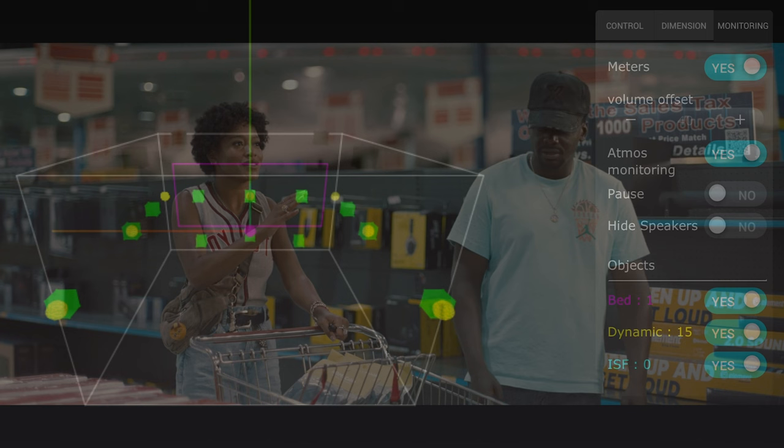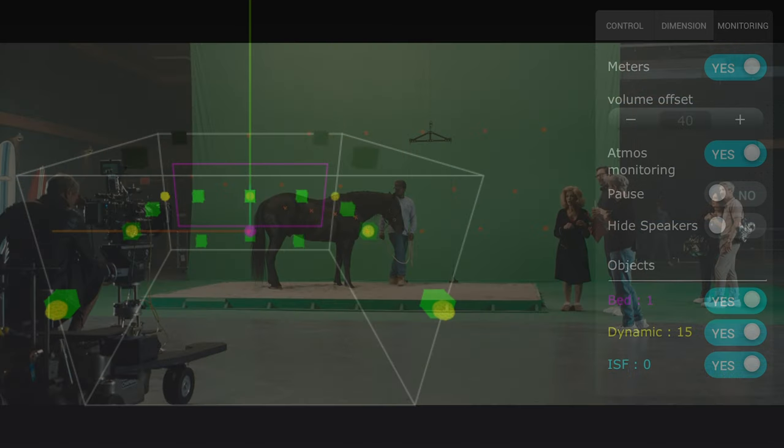Let's take a look at the Atmos viewer and see how active this mix is. Most of the surround activity remains in the lower channels since the movie is not a crazy action flick. There's plenty of atmospheric ambience in the bottom part of the room. There's a scene that takes place on the sound stage where you'll hear the main characters up in the front stage.